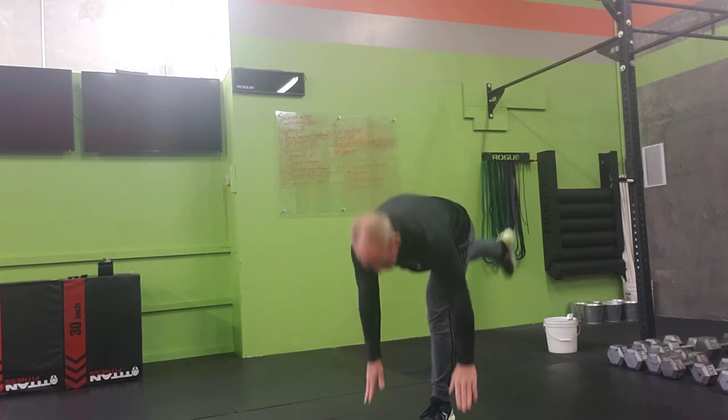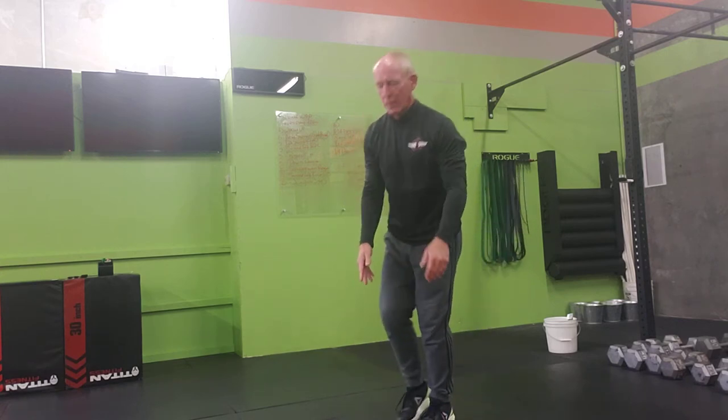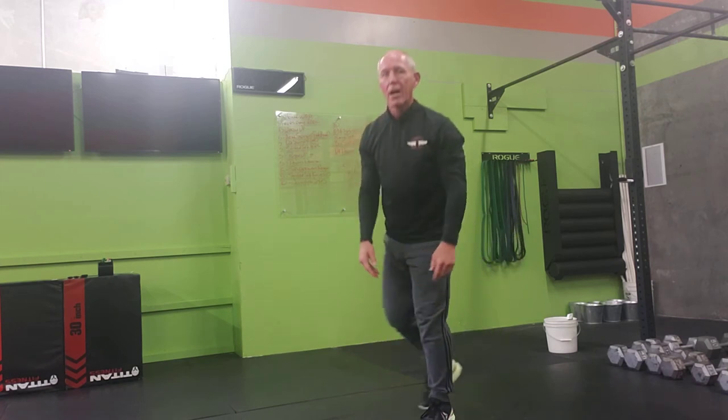Single leg RDLs. Again, nice solid foundation. Slightly bend the knee. Hinge at the waist. Kick up in the back. Five right, five left.